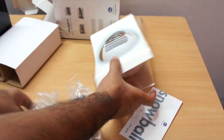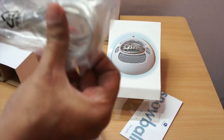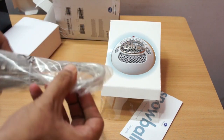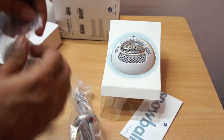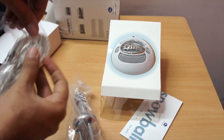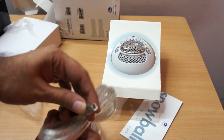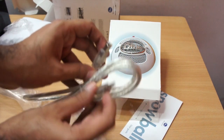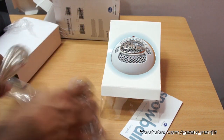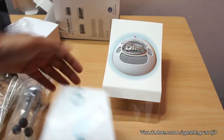And this is the mic itself. So let's look at everything we get in the box. This is the USB cable — it's a special type of cable. It's a shame they are not using a standard micro USB cable. For the Yeti they use the standard, but in this one they're using a cable like the ones we get for printers — USB to that connector. We also get a stand to mount the mic on, and the user guide.